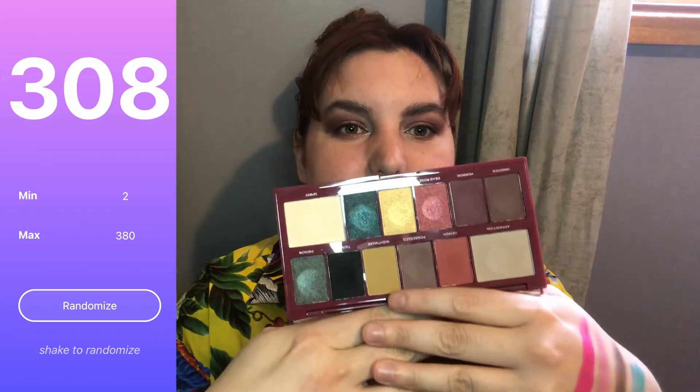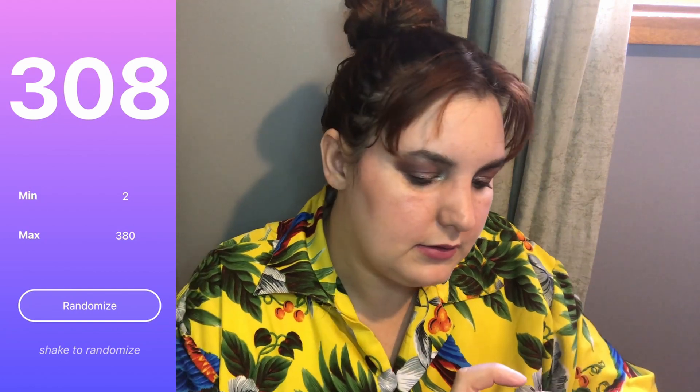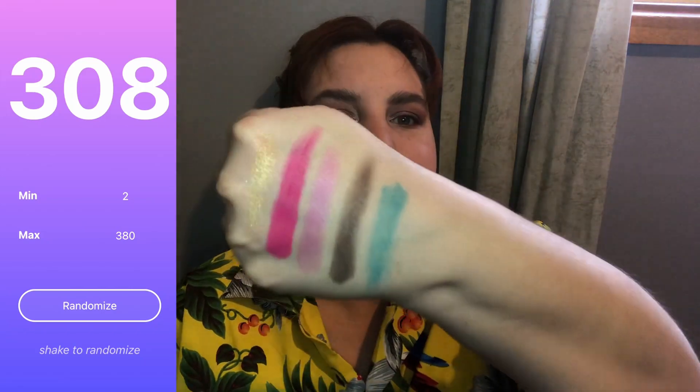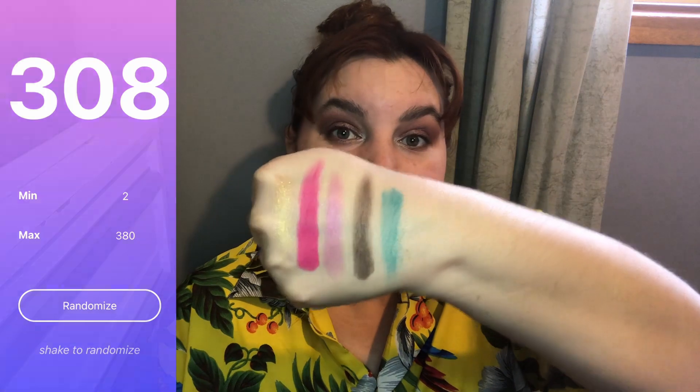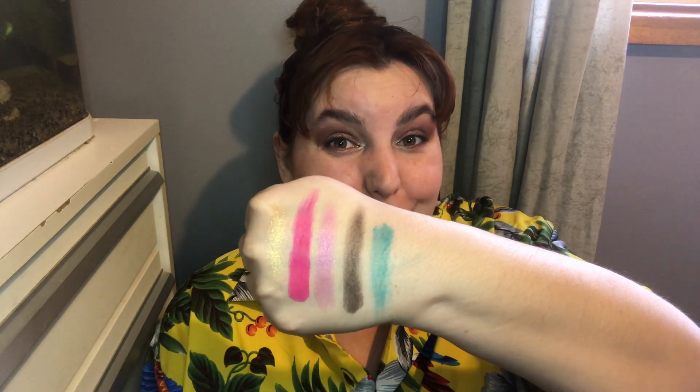Last but not least, I pulled number 308, which is from my Revolution Beautiful Darkness palette, and it is Corrupted — the gold one just up here. Let me get a swatch of that one. It is kind of chunky — a very chunky, buttery, weird-feeling shade actually. But that is it right there.